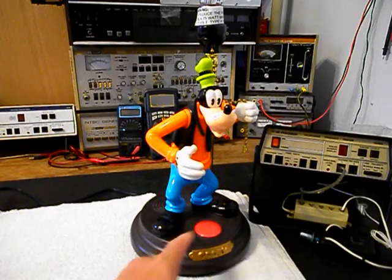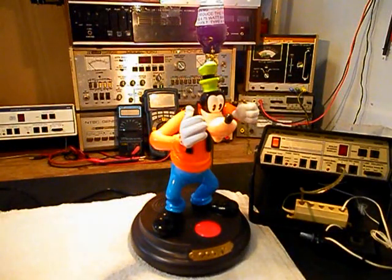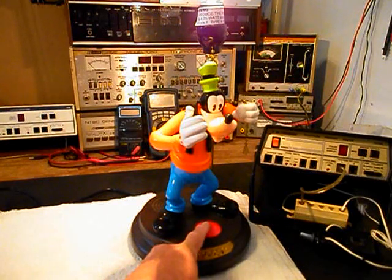Now we want to go ahead and turn the lamp on. Oh, that's better! Now I can see what I'm doing! We want to wait a little bit — it's not a good idea to turn this type of lamp on and off too quickly. So we'll go ahead and turn Goofy off.